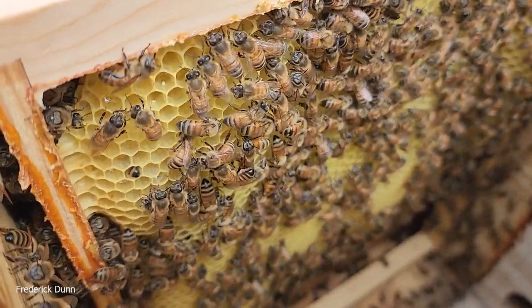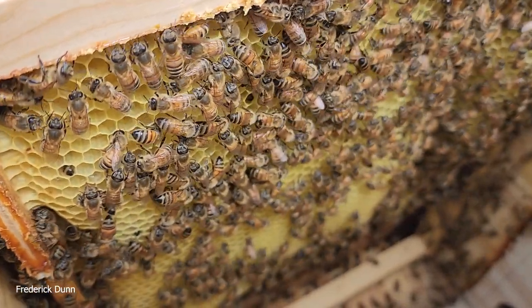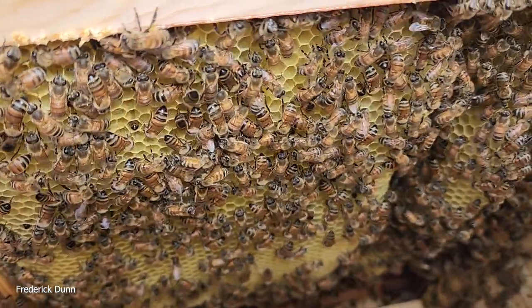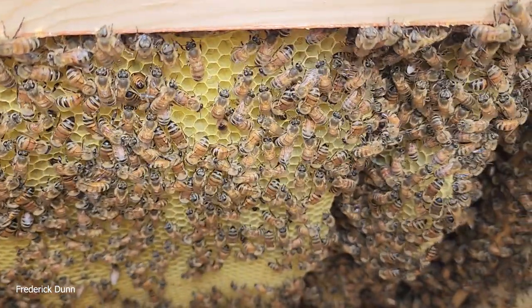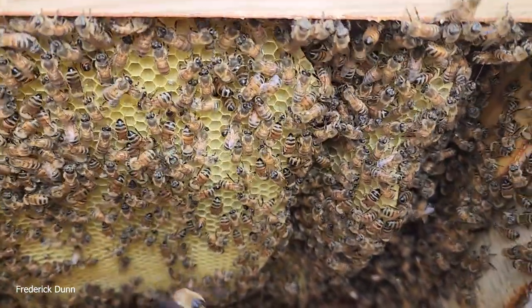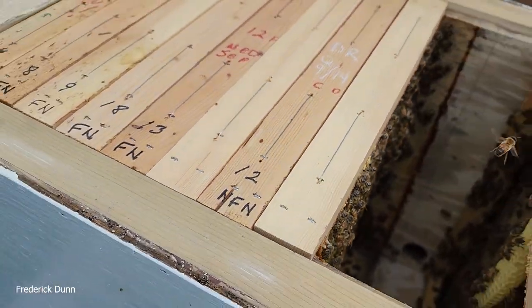Hello and welcome, I'm Frederick Dunn. Today I'm going to walk you through step-by-step how to check for varroa destructor mites on your bees using the dry powder sugar shake, or sugar roll, method.